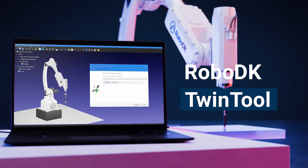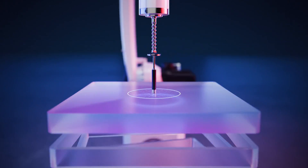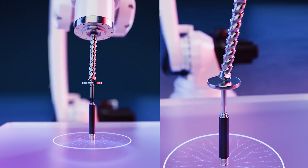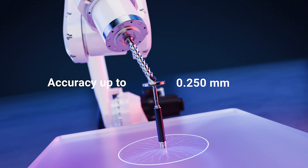No need to write a single line of code. RoboDK Twin-Tool automatically records up to an unlimited number of points for higher accuracy, quickly and reliably, with an accuracy up to 0.25 mm with a calibrated robot.